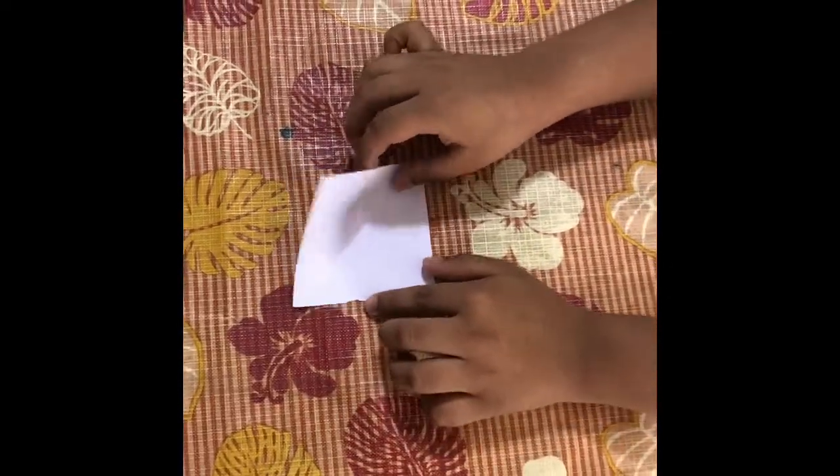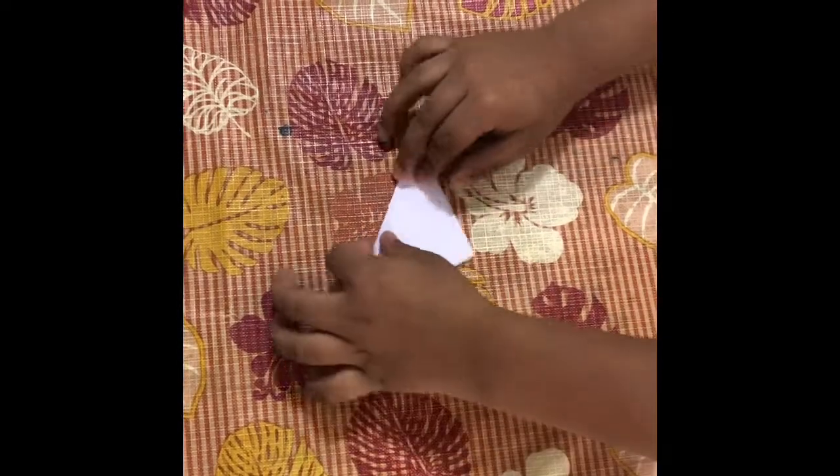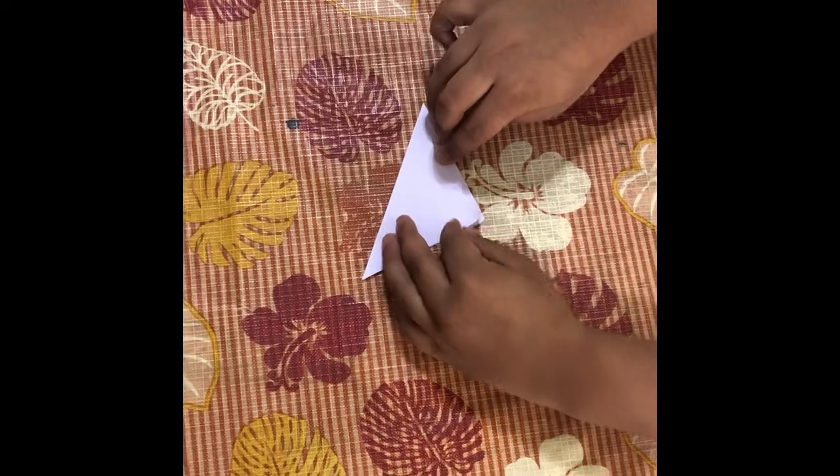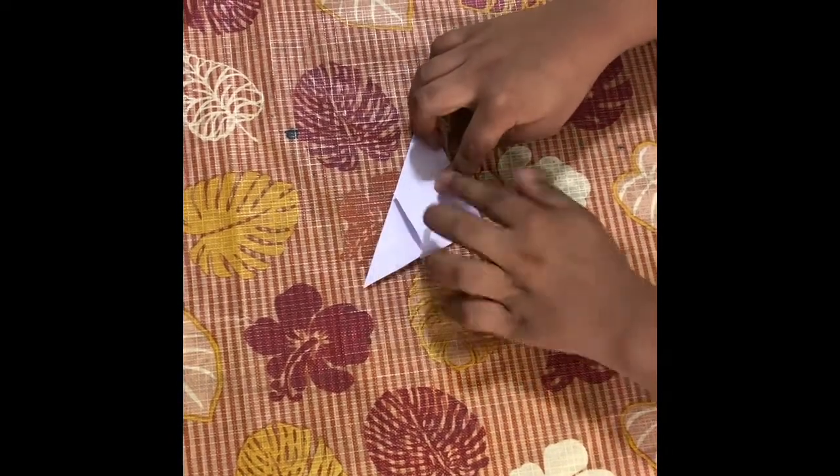First, you have to fold it in a triangular shape. Now, you have to take this end and push it back like this.